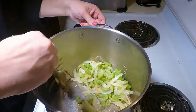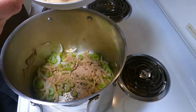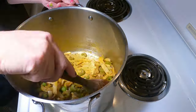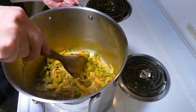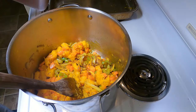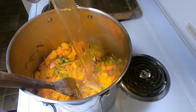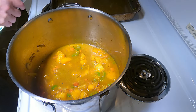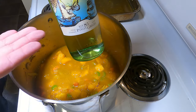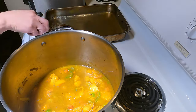As soon as the garlic is golden brown, add two tablespoons of pumpkin spice blend and stir it in. Then add two tablespoons of optional turmeric. Add the cooked carrots, pumpkin, and about three liters of veg stock.